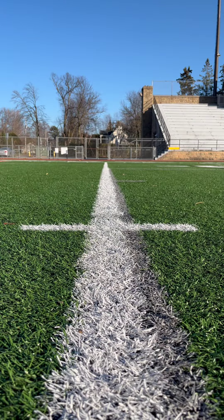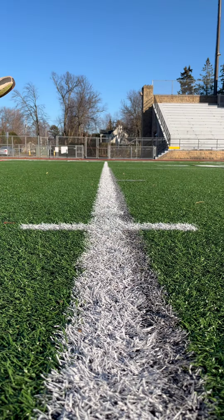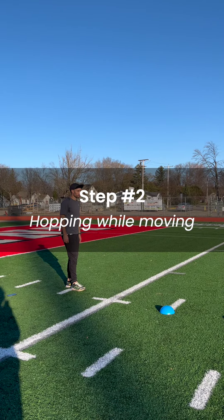Whenever you're hopping or bounding, you want to land flat-footed. You don't want to land on your heel or on your toe — you want to land flat. Not only are they not efficient ways to transfer horizontal momentum, landing on your heel or toe can lead to injuries like a bruised heel and shin splints.